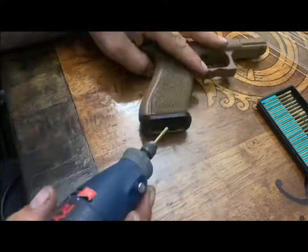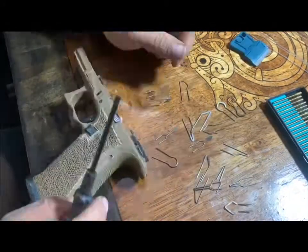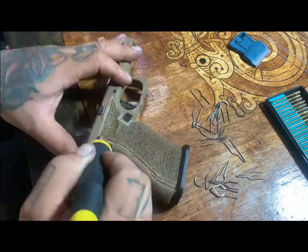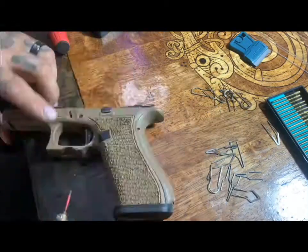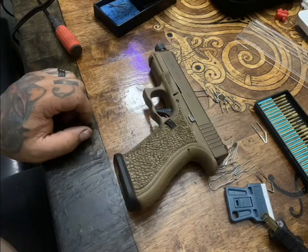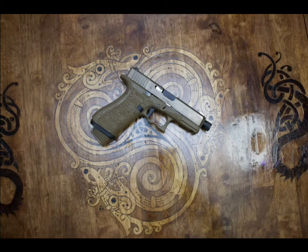This next part shows the stippling job I just did. I used a trimmer tool and a hot soldering iron to redo the design and get a better grip. It feels pretty good — not too scratchy. I haven't holstered it yet to see how it felt, but here are some pictures of it after I'm done. Thanks for watching.